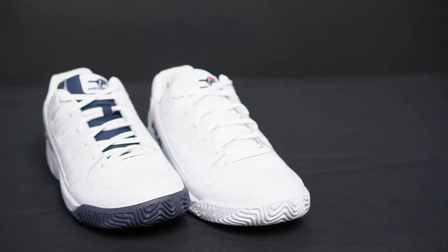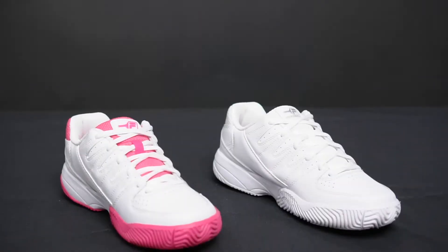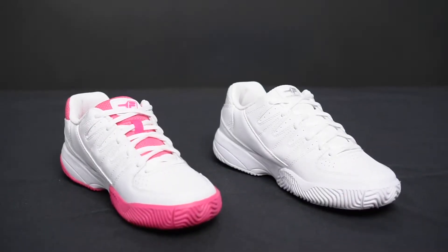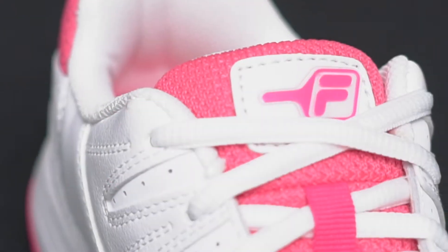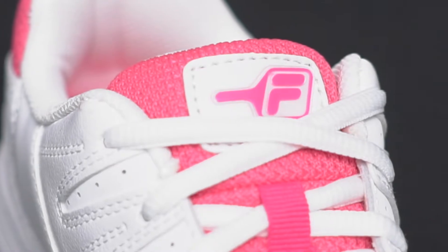This shoe comes in two men's colorways — I'm holding the white on white in front of me — and two women's colorways. The technologies are the same across all four, and they all proudly wear the Fila Pickleball logo so you know you have a pickleball shoe on your foot.